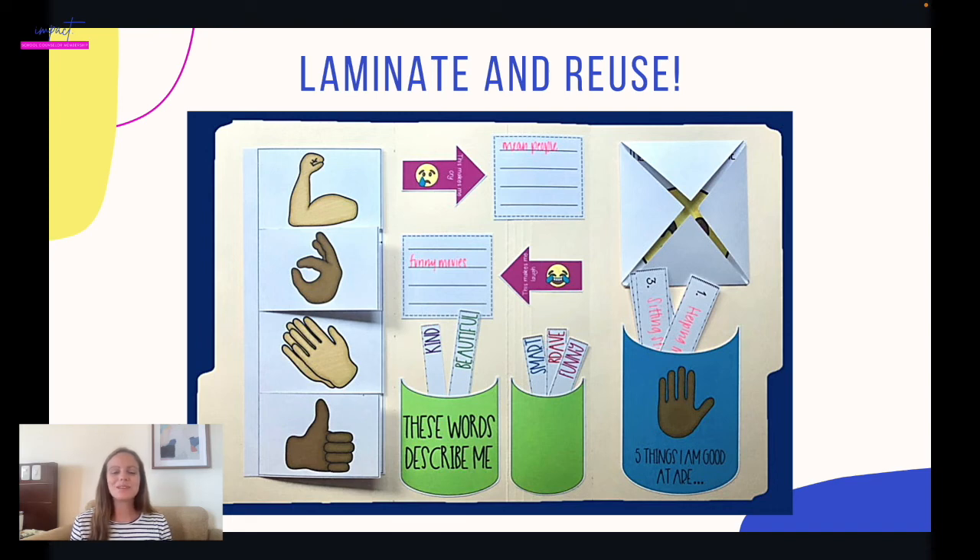Of course, you want to dig deeper. For example, if they say things that make them laugh are funny movies, ask them what their favorite funny movie is. If they say things that make them cry are mean people — that's kind of a red flag. You can ask: who's mean to you? Is it people at home or people at school? Again, this is the first session, so you're not trying to go crazy — you just want to get a feel for it and build rapport through this activity. I hope your students love making this interactive scrapbook!